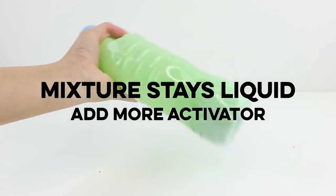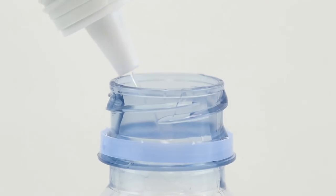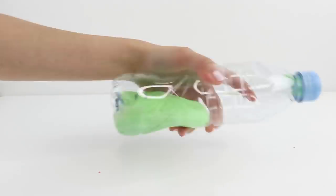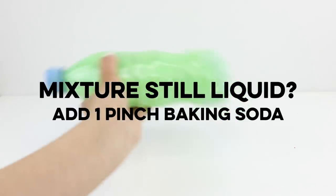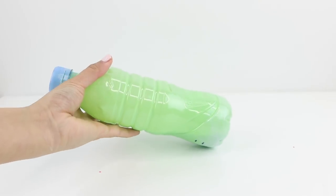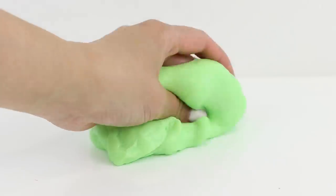The second problem is when your mixture looks like liquid even after lots of shaking — this means it's under-activated. You can easily fix this by unscrewing the lid and adding a tiny bit more contact lens solution or slime activator, then shake again. If it still feels liquid, unscrew the lid and add a tiny pinch of baking soda. However, this should be the last option since baking soda can easily over-activate your mixture.